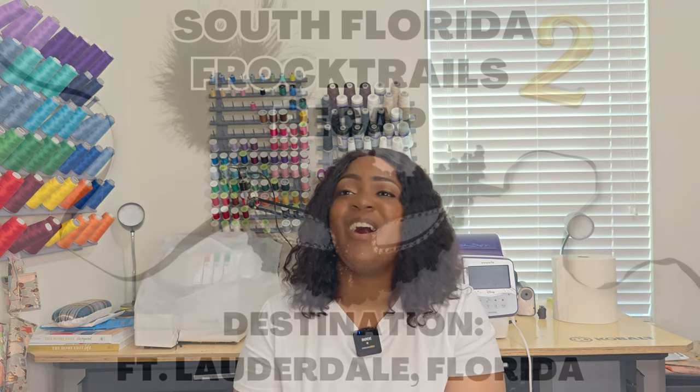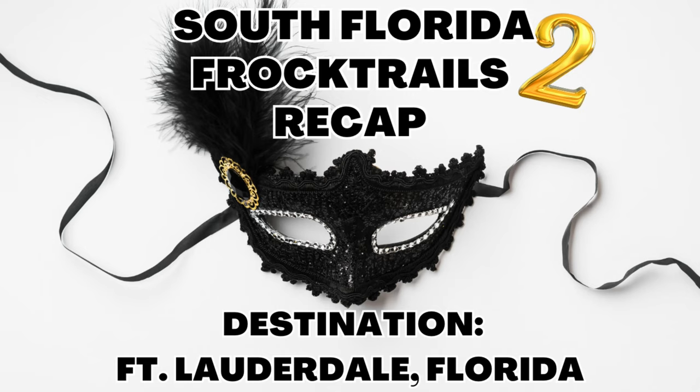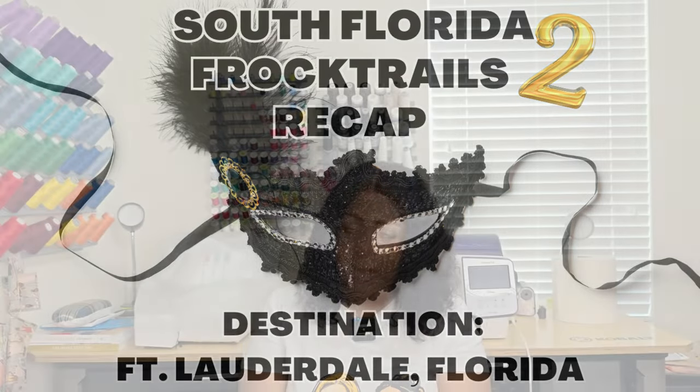You're going to get all the details of what it was like attending the second South Florida Frock Tail that was in Fort Lauderdale, Florida over the weekend. I figured you guys were going to ask, 'Rochelle, could you show us how you created that dress?' Now, this is an out-of-print pattern, but I did do behind-the-scenes showing you how to put it together in a sew-along form — more like a sew-along instead of a watch-me-sew. So that's what we're going to be talking about today.